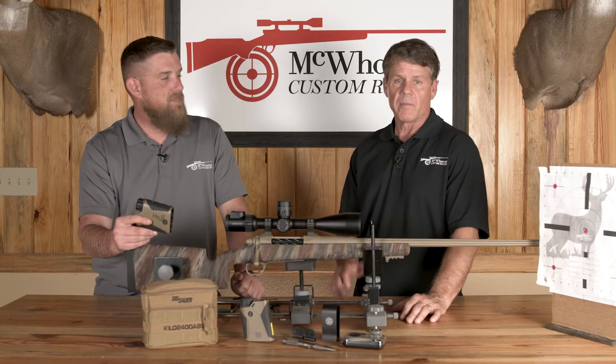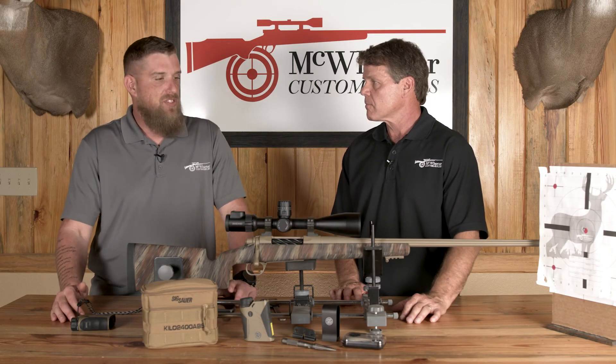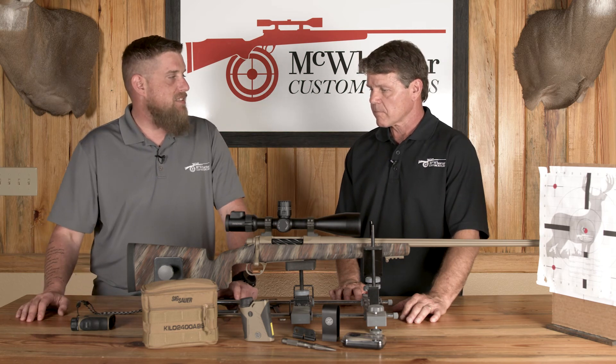For example, if it tells me to dial up 28 minutes and I'm hitting point of aim, point of impact is right there on the X. Then we make adjustments, usually in the velocity, which we'll go over in another segment. There are two ways to do it — adjusting the velocity or using the calibrate function. Adjusting the velocity tends to be more accurate, but we'll get into that next time.